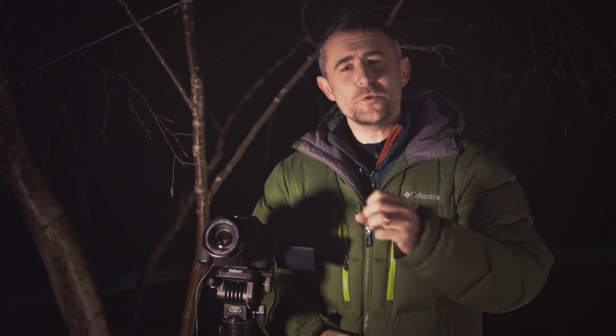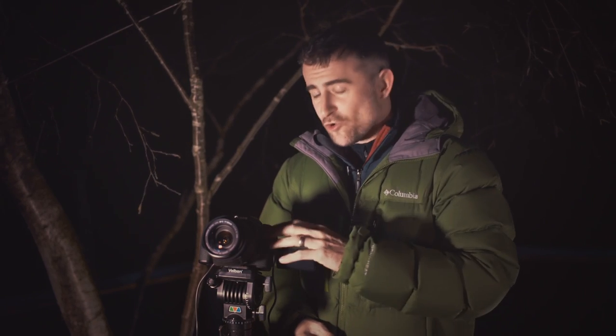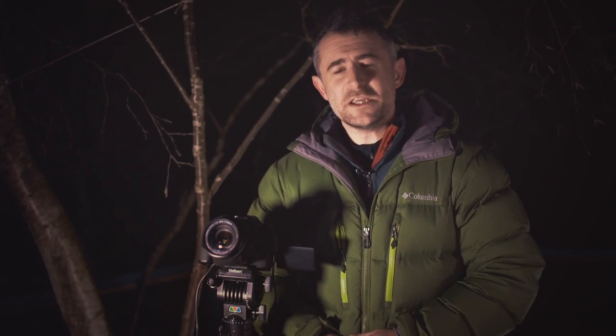Taking pictures of the night sky can be fraught with challenges. One of the main issues is the rotation of the earth. If you point a telescope or a camera at the sky, within a few minutes the object will drift out of view.